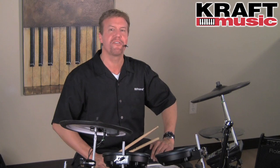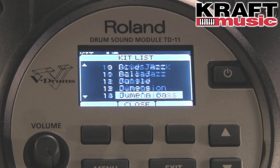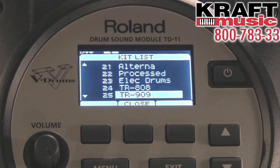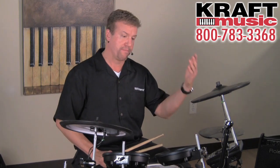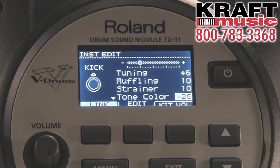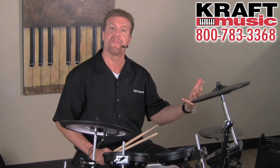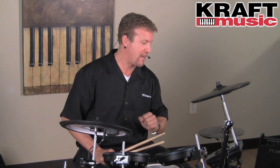The TD-11 also features 190 sounds and 50 drum kits, so no matter what music style you're going to play, it's got the sounds for it. What's also great is that you can make up your own drum kits through the sound editing — you can do pitch, muffling, and even snare buzz to add for the toms and the kick drum. There are also different effects such as ambient effects and even EQing your sound, so you can get the exact sound that you want.